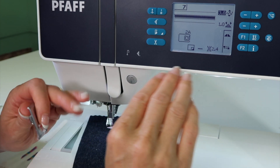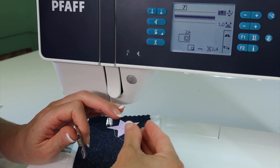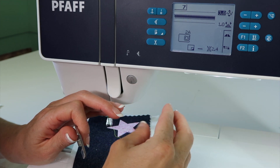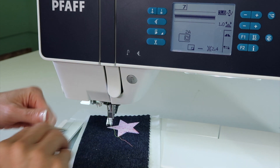Notice the tension is reduced, so we get that nice pretty top thread pulled to the back. The bobbin thread will nicely keep it hiding back there and make it almost look like a nice raised area.